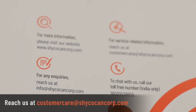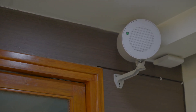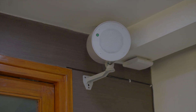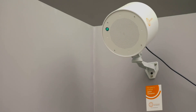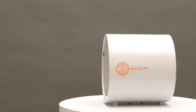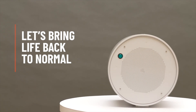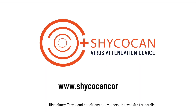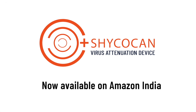Stay calm and reach out to our customer service team using the details provided in the user guide — they will help you at the earliest so your protective shield is never down. Follow the easy installation instructions in the user guide or watch our installation video online, and the Shikokan is ready to take on the coronavirus inside your premises. Visit ShikokanCorp.com today — Shikokan, now available on Amazon India.